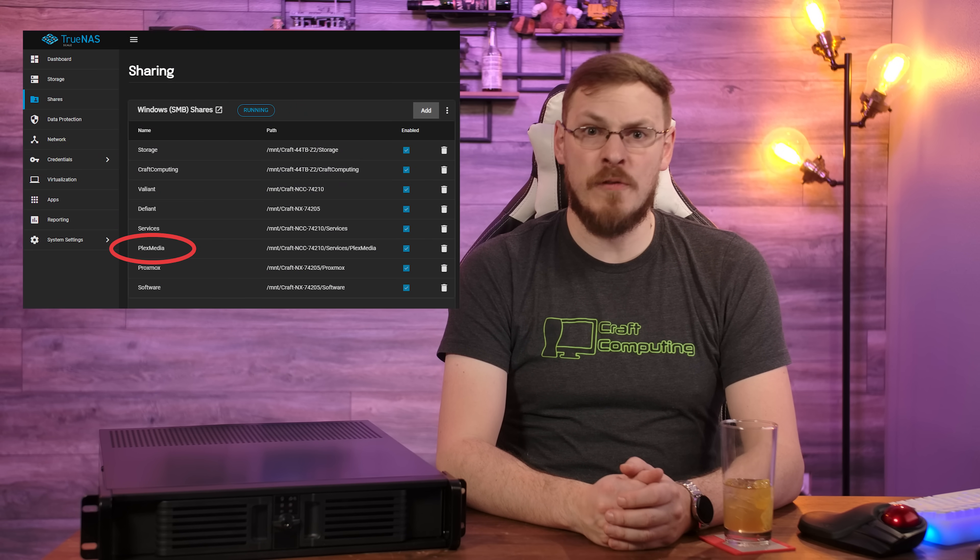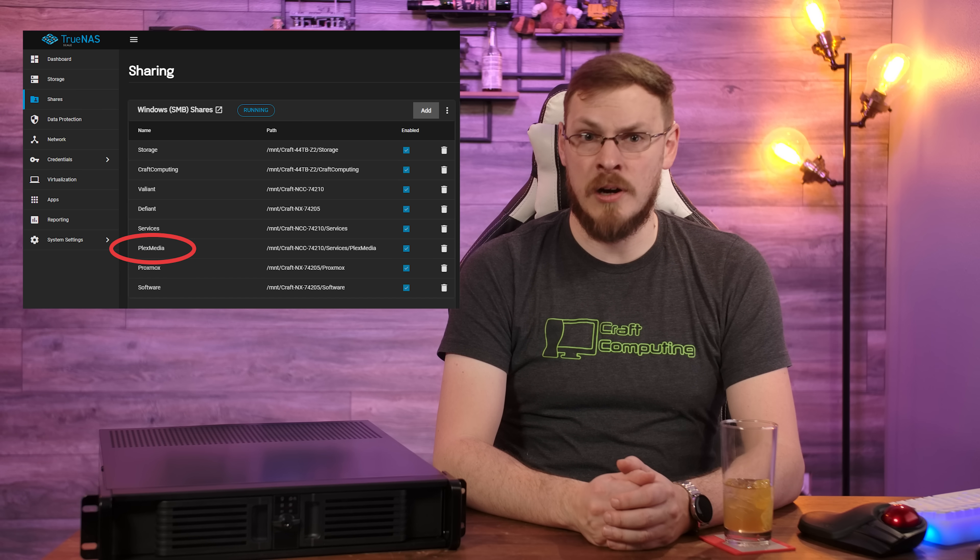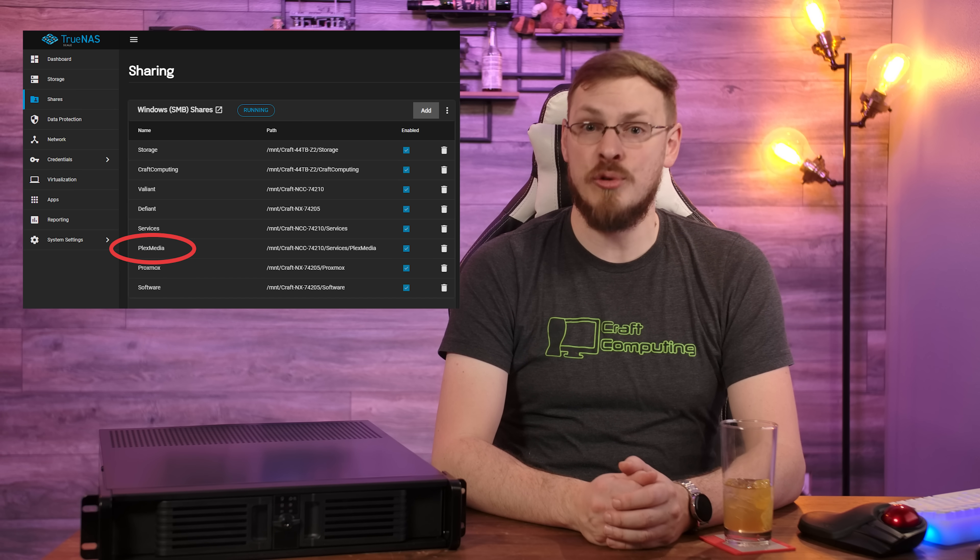Since we're running Plex in a virtual machine, we don't have direct access to data on the TrueNAS server, so you'll need to mount a network share if you plan on hosting media with it. I have a network share for Plex already set up on another server, but you can just as easily configure your TrueNAS Scale host with its own dataset. For instructions on setting up shares, you can click the link to see my previous tutorial.